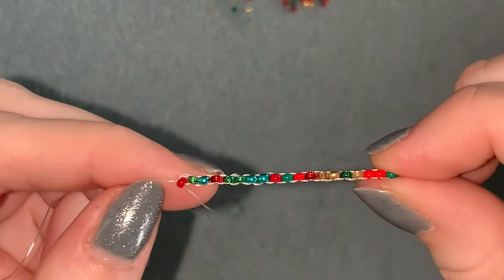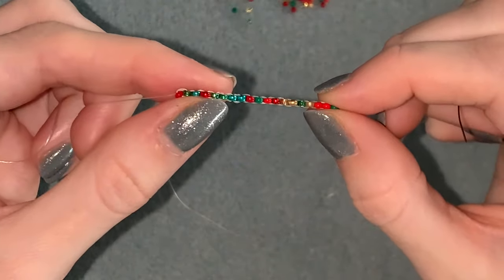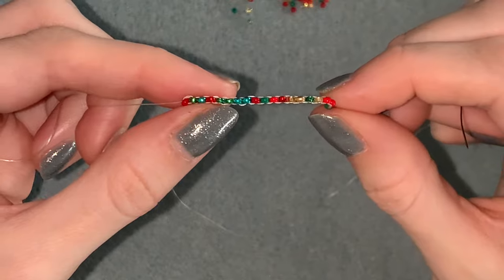So we've got our 19 beads, or however many you've got in your sequence, and now we're going to add the strands. This is like doing a fringe earring and there's going to be 45 beads in each strand.